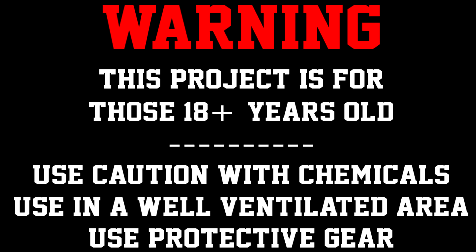Warning: this project is for those 18 years of age and older. Use caution with chemicals, use in a well-ventilated area, and use protective gear.